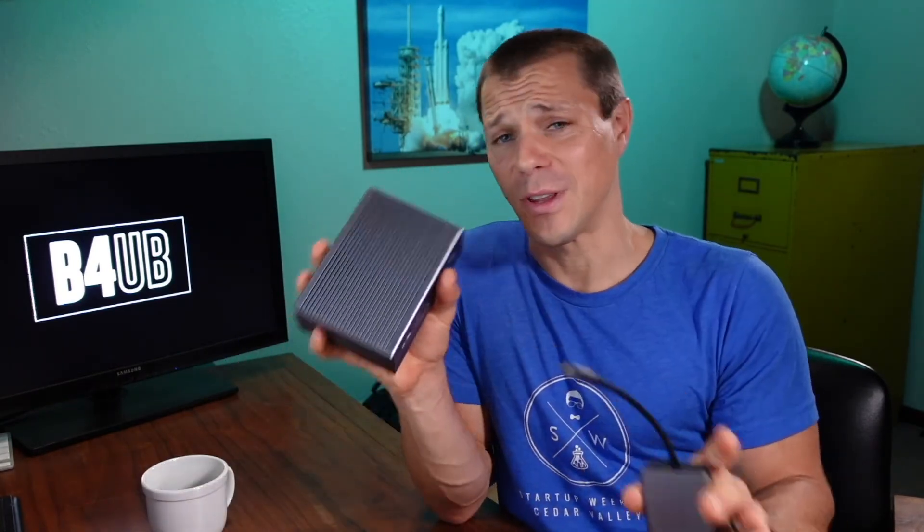I hope this helped you sort through which docking station would be best for you. If you have any questions on tech or docking stations — would it work for this or that setup — I love tech, so leave them down in the comments below. I'm happy to help answer any question I can. Until next time, thanks for sticking around. See ya.